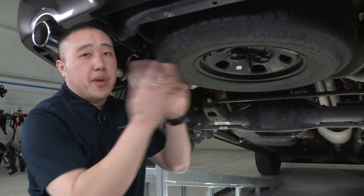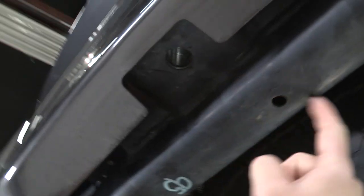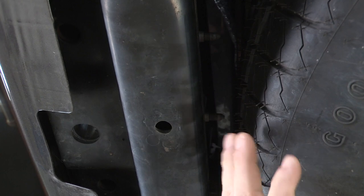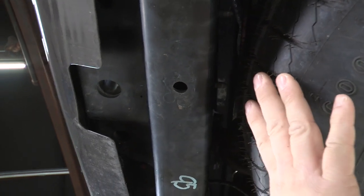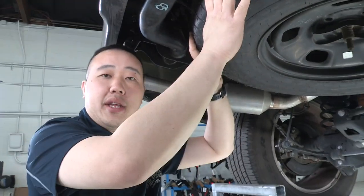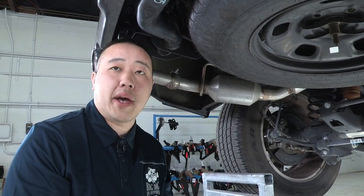Our attachment points for the hitch — there are going to be three points. There's going to be one here, which is the main one. There's going to be two behind the beam here between the tire and where we mount it. We will have to drop the spare tire out of the way so we can get our tools up there to torque it down to the specifications in the instructions. You may also have to reposition the tire slightly, depending on how far the bolts stick out once we have it torqued down to spec.